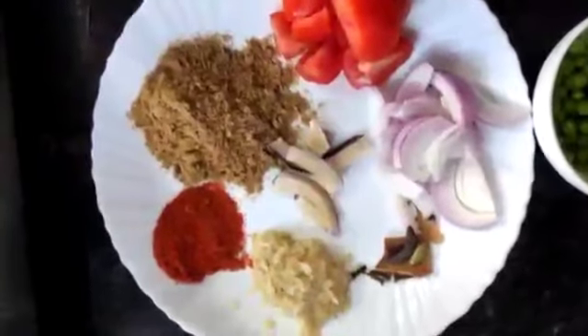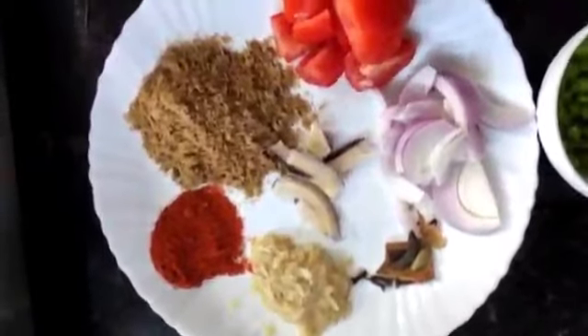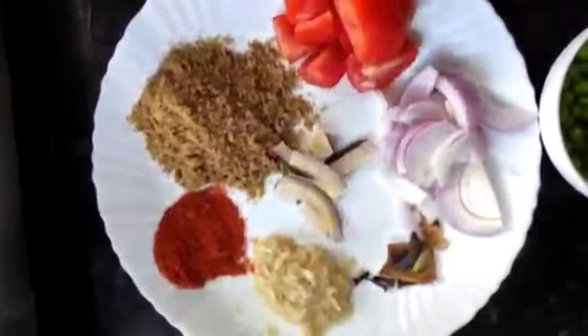For the masala, we need to grind all the ingredients in the plate except tomato. So we will do it now.